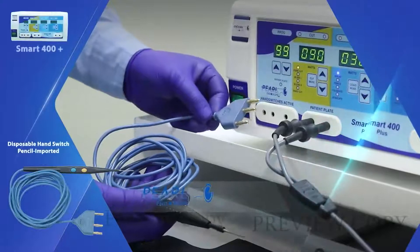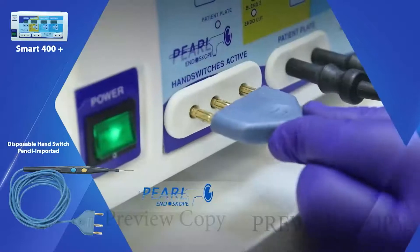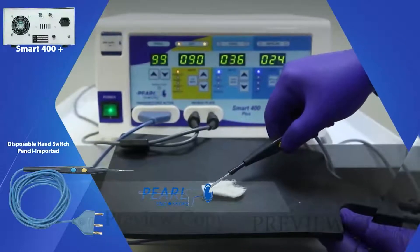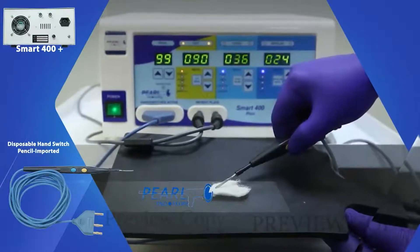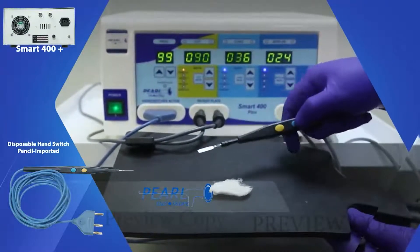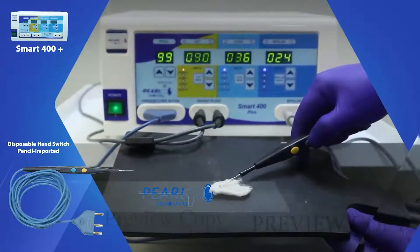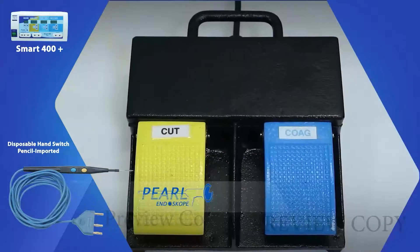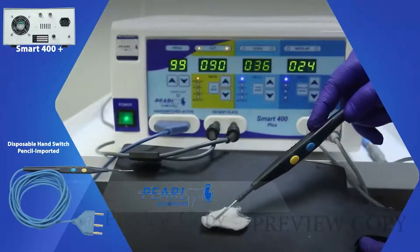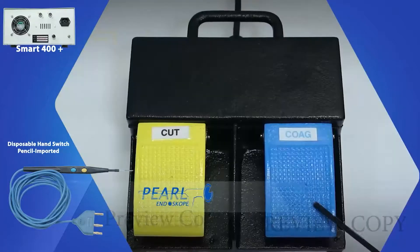This is the disposable hand switch connected to the machine. The yellow switch is for cutting and the blue switch is for coagulation. The foot switches are used according to their requirement for cutting and for coagulation.